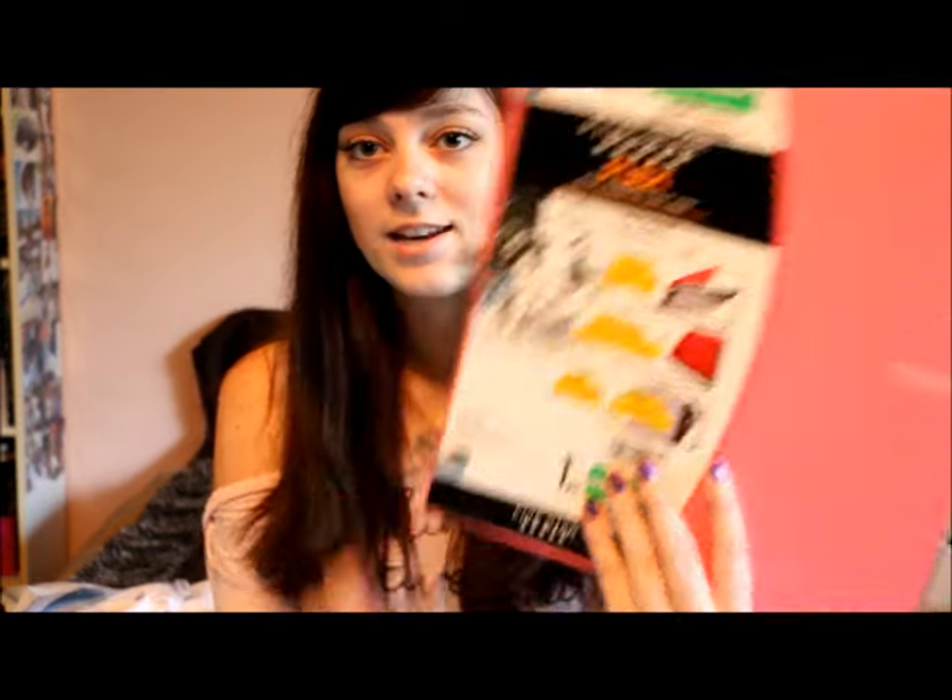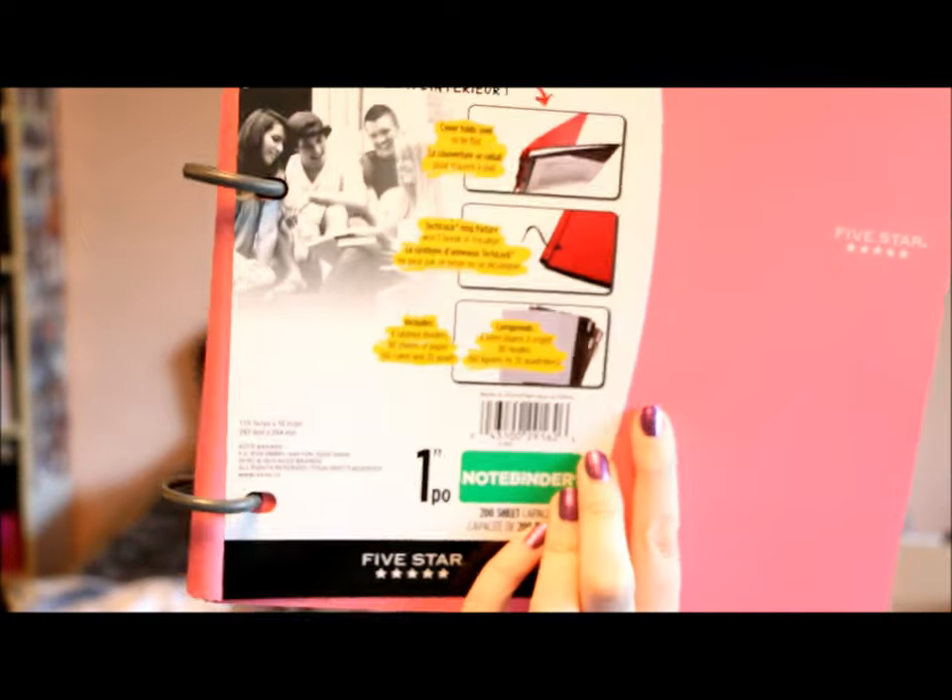I went to Staples and I got three things. I was on a mission to find a Flex Note Binder — it has three rings at the side but it looks like a notebook. I want this because I'm more of a notebook girl than a binder girl, but if I have some loose papers from professors I kind of want a place to put those.